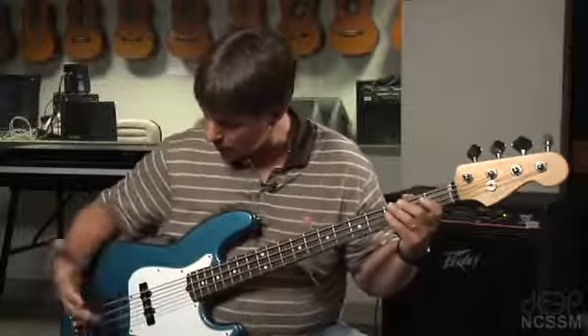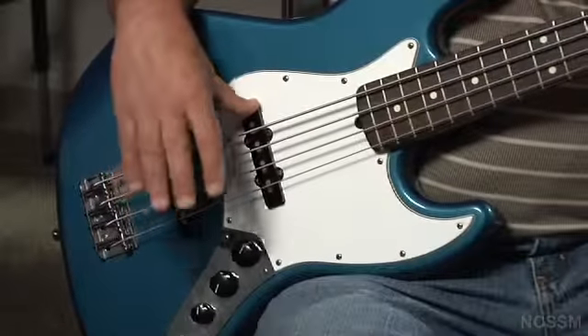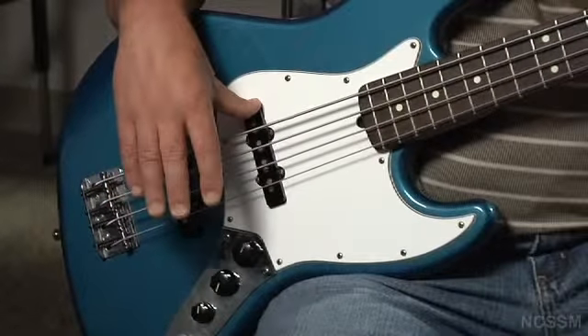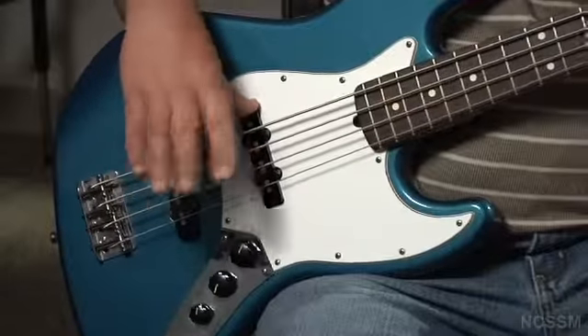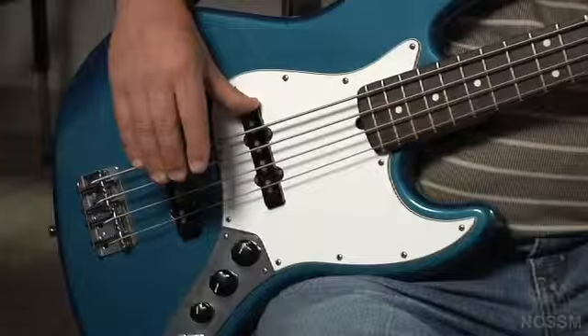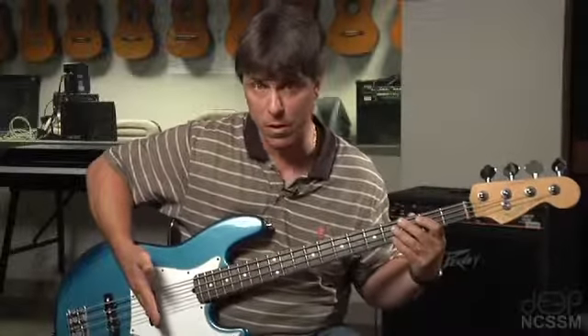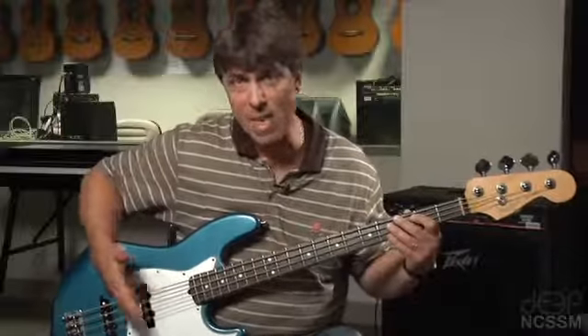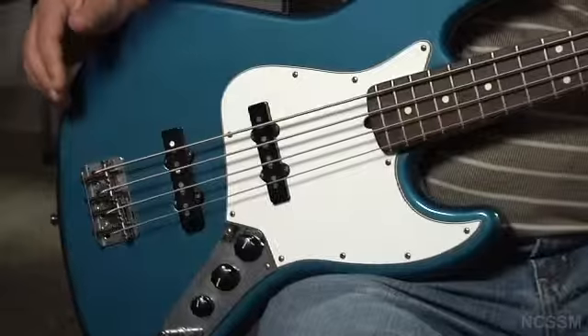Right hand placement. I like to see bass players anchor their thumb typically on one of the pickups on your bass. Now as a jazz bass player, especially someone just getting started with jazz, I recommend you anchor your thumb on the pickup that's farther forward on your bass. Your two pickups serve two different purposes.